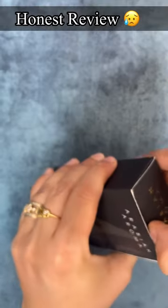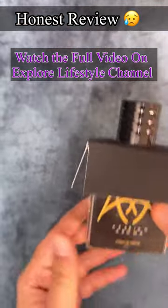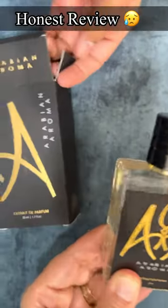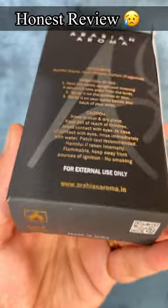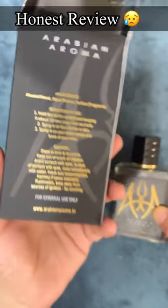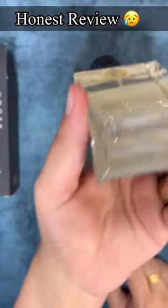It is a very disappointing product. When I opened it, it was very normal packing — it was wrapped in a newspaper box, no bubble packing at all. You can see on the box, no one has written the MRP or expiry date or manufacturing date. Nothing is there. Look at that casual bottle — no print.